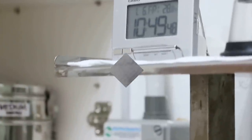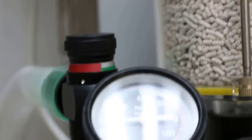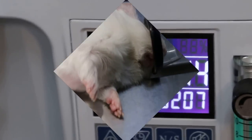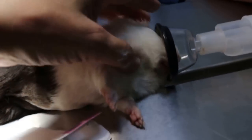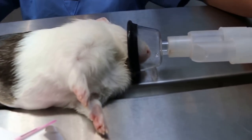It's about 10:50 now. We are inducing — giving isoflurane gas plus oxygen. You can see the percentage, the flow rate, and the oxygen generator filter. We are demonstrating that we are using the mask to maintain the anesthesia.